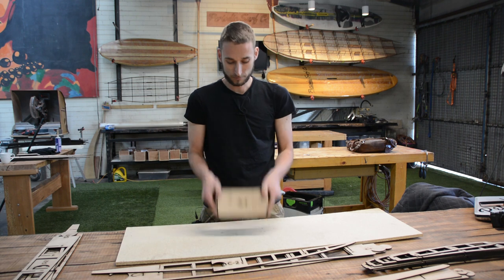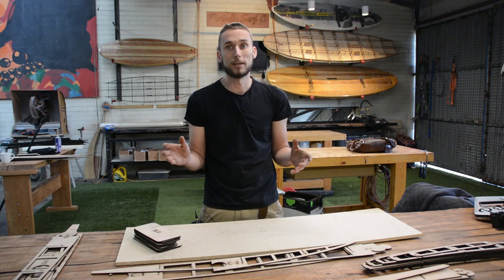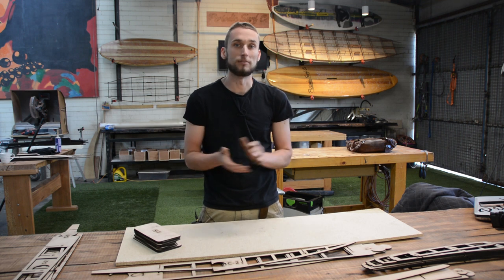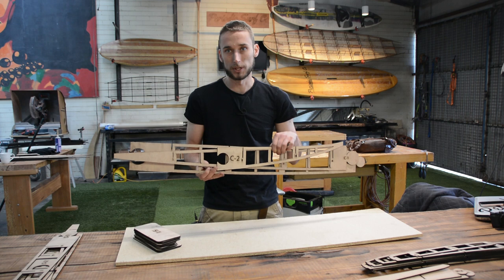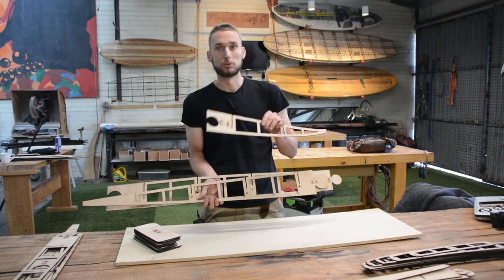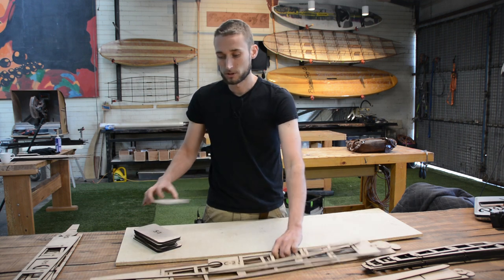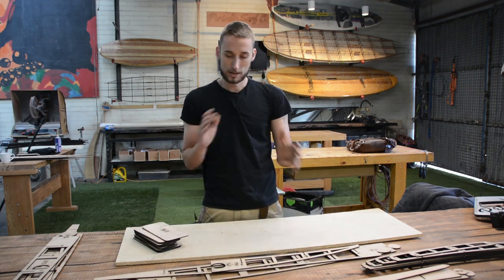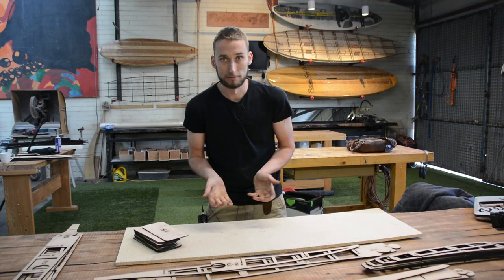The last thing is your support material. Because we post these things all over the world, we have a maximum length of 105 centimeters, which means our spines — especially on a board like this one — have to be broken up into two or three sections. The support material just goes on either side of the joins and makes sure that doesn't come apart when it's laminated inside your board.